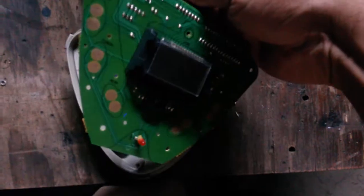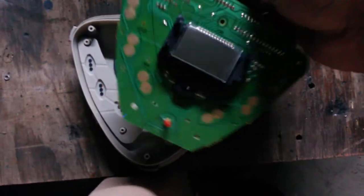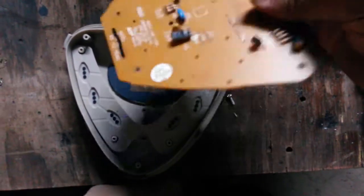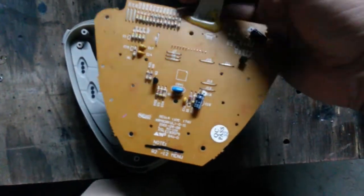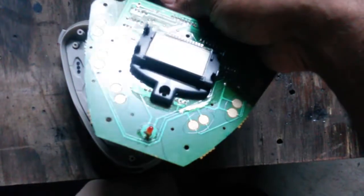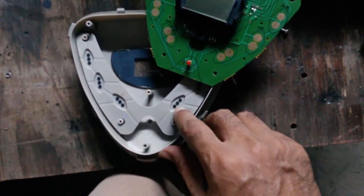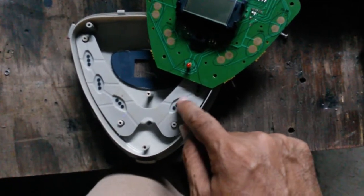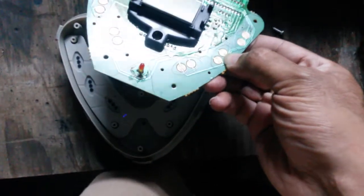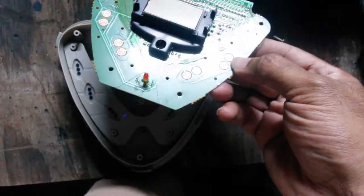The chip on the controller is directly under the screen and it controls the screen. Some interesting traces on this side — single-sided board it looks like, just a few jumpers on this side, and the passives. Nice design, not bad at all. It's a typical little rubber keypad with conductive rubber contacts on the PCB traces.